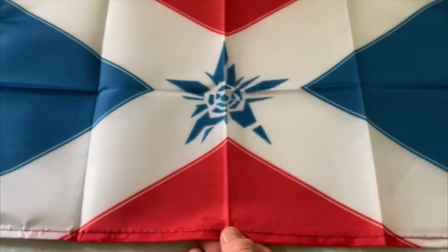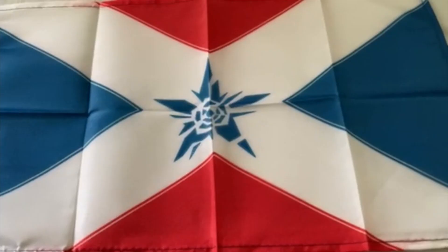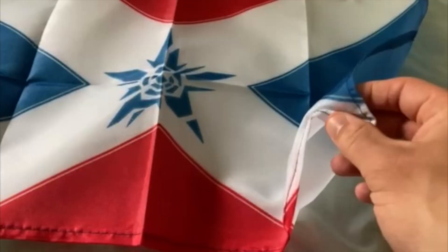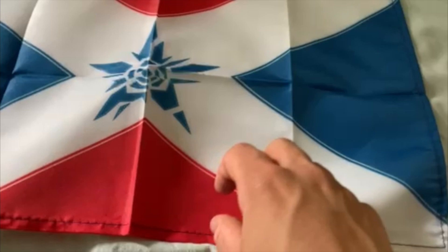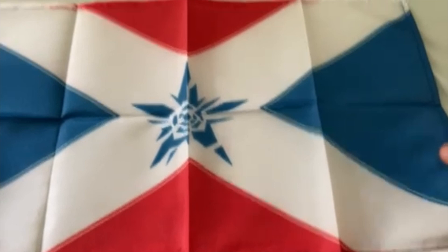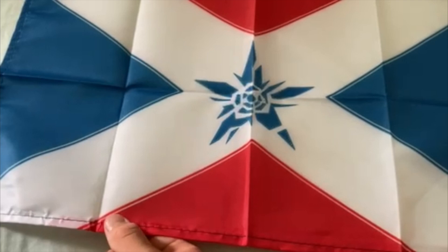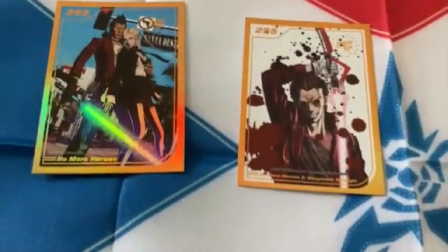So straight away we've got the flag, and I'm going to be honest — the flag is a bit of a disappointment. The way it was advertised it looked a lot bigger and made of a better fabric, because this is see-through and rough. It kind of feels like a tent or a sleeping bag. I was hoping for a big soft flag I could hang on my wall, but we've got like a hand-to-slightly-bigger-than-hand-sized tablecloth. It's a lot smaller than I expected and probably won't work well as a background.